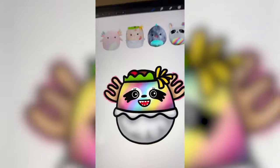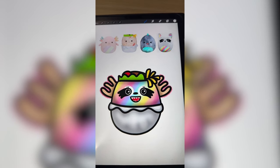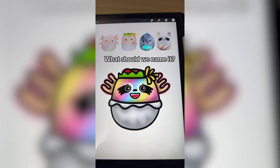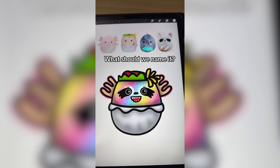Add on the teeth, and here is the final result. This is definitely one of the biggest mashups I've ever done in terms of elements. For some reason the axolotl parts are giving a little moose vibes. Let me know what you think we should name it in the comments.